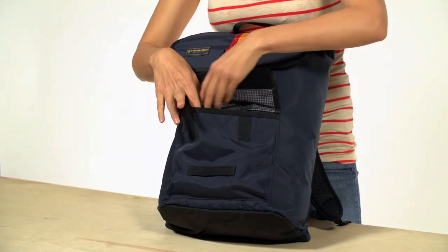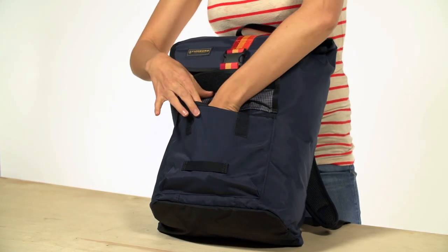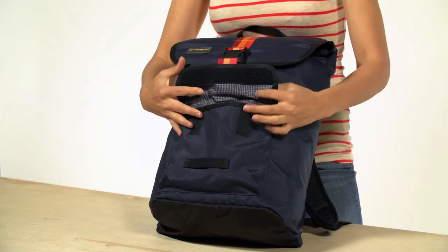The front pocket here is perfect for easy access to your phone, keys, wallet. There's even a separator in here to keep your phone protected.